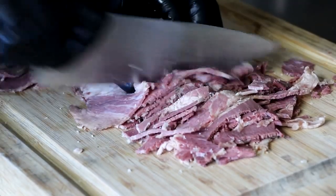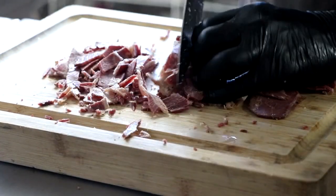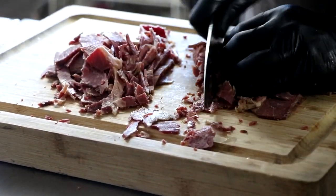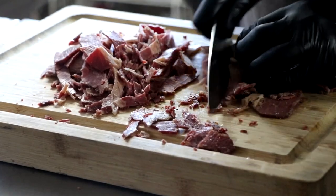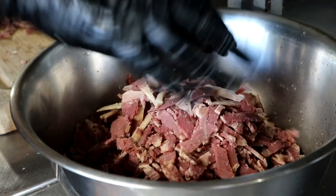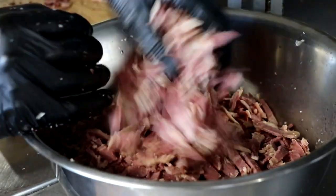The first thing we're going to do is chop up our corned beef. Our corned beef is already cooked, and if you want to see how we made it, check out that link in the top right hand corner. It is important to know that if you are going to cook your own corned beef, you do want to save the cooking liquid because that's going to add a lot of flavor to this soup. Go ahead and take all that chopped corned beef and just set it in a bowl.